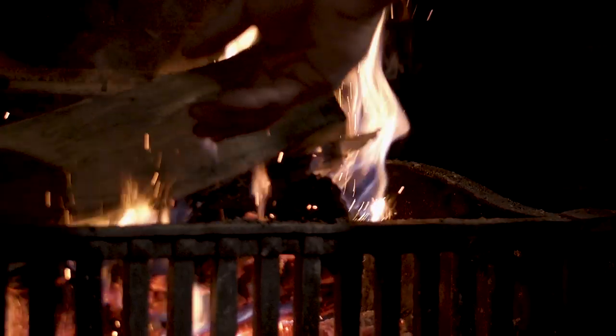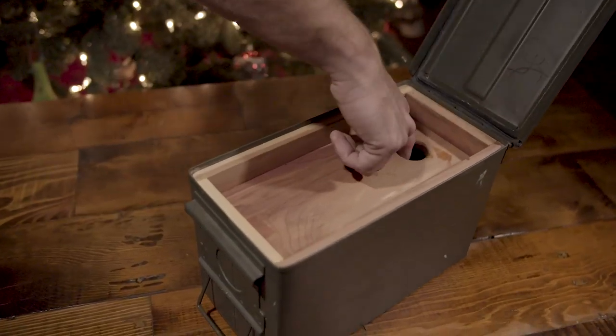Hello friends and welcome back to a very merry homemade holiday. Today we're gonna toss another log on the fire and ratchet up the difficulty by making a unique gift for the cigar lover in your life. We're gonna make an ammo can humidor.